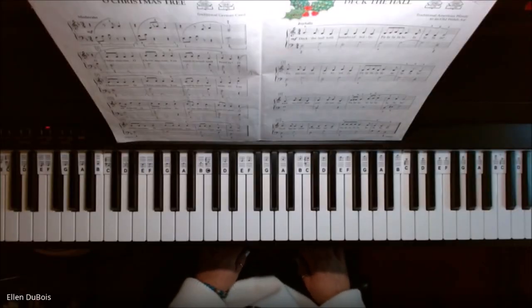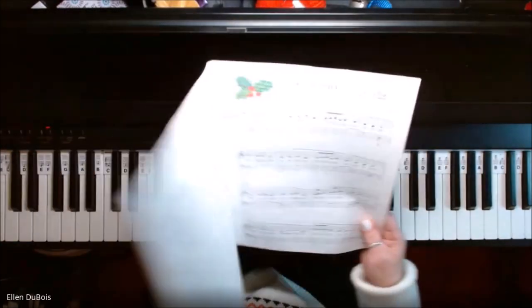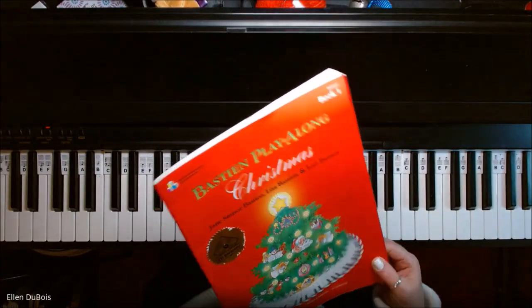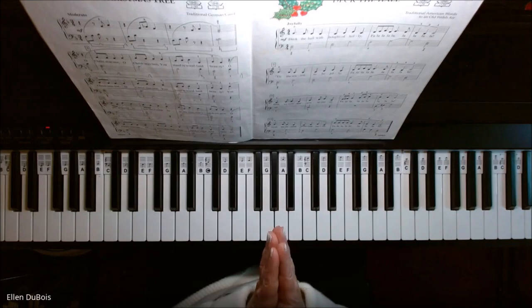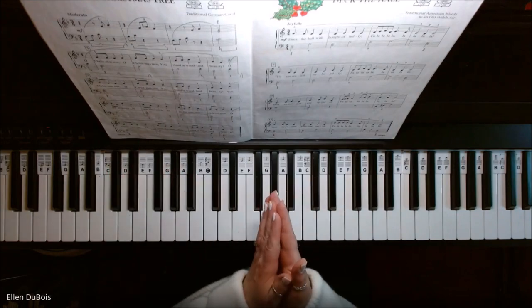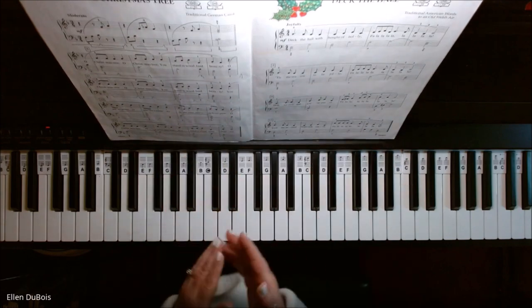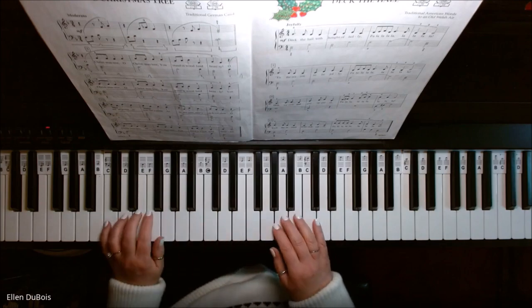Hey everyone, it's Ellen from Rhapsody Music Lessons, and on page 33 of the Bastion Playalong Book 1 Christmas Book, we've got another arrangement of Deck the Hall. I'm playing this for a particular student, but for anyone else out there who needs a little help with this piece, I hope this video helps you, and if it does, please hit that like and subscribe — I'd really appreciate it.